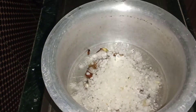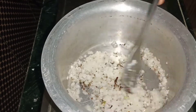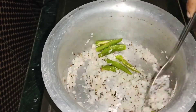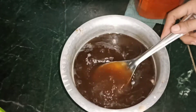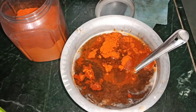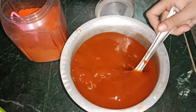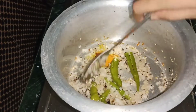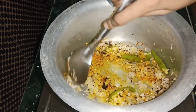Add the onion, mix a little, mix until it reaches a brown color. Add the possible ingredients, add the oil, add salt, and mix. Add the oil.